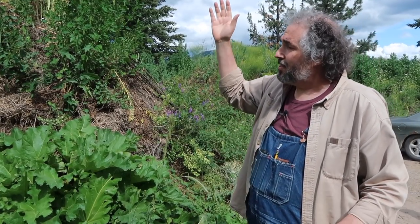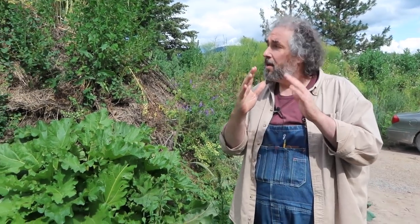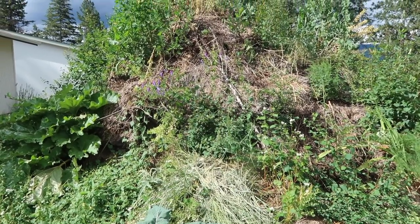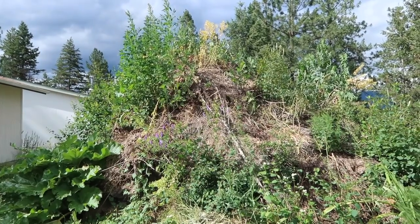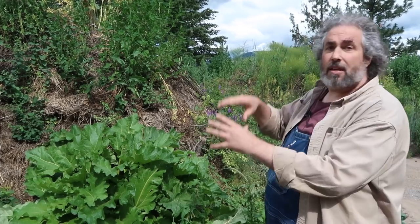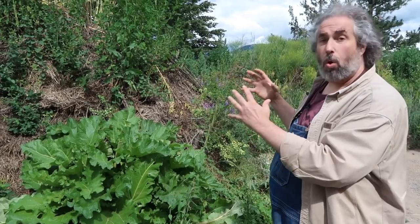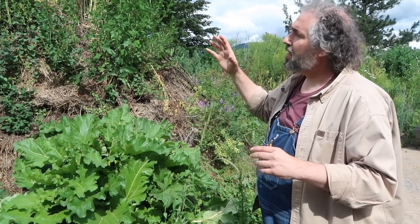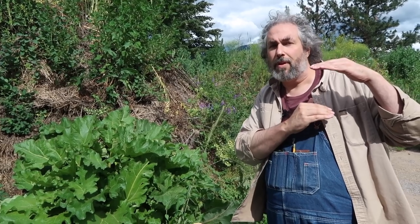Since this hugelkultur bed is so steep, the way that Sepp Holzer wants it, it's difficult — not impossible, just difficult — to mulch. We have a lot of snowberry and Saskatoon growing on the brush that grows wild around here. We've got tons of it. We're letting it grow because it's putting roots down inside, building organic matter, and helping hold this hugelkultur to such a steep angle. Then next year when we plant the gardens, we'll trim it back so it's only about this tall — just enough to hold the mulch in place.